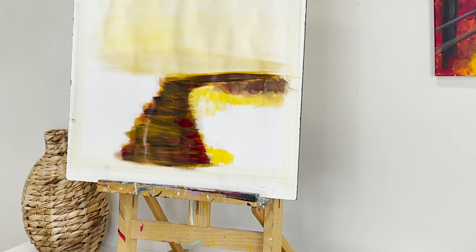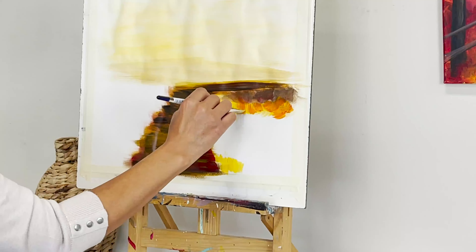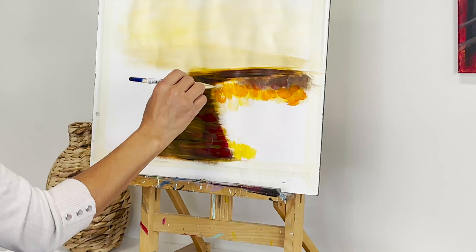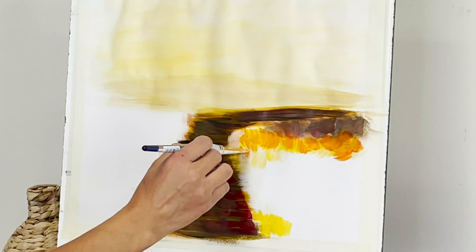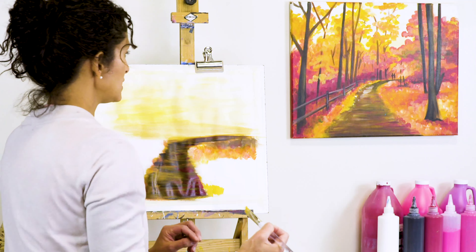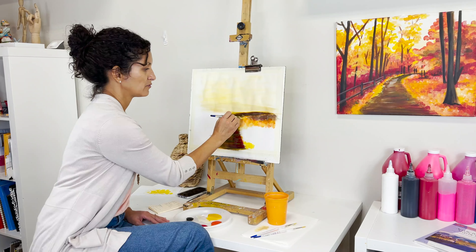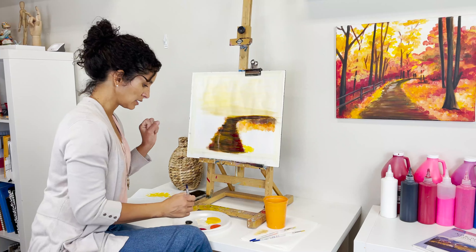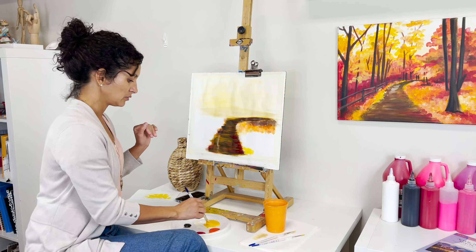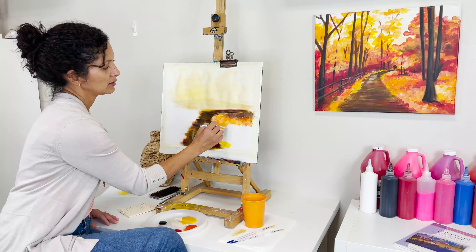I'm rinsing my brush just to remove the black, not making it absolutely clean. I can start layering the yellow tones — dipping in white and yellow, and starting to dab from the very top. I'll dip into yellow and a little orange next. Something about this painting: there's going to be a moment when it looks messy and you might wonder if you're on the right track. Trust me — trust the process.